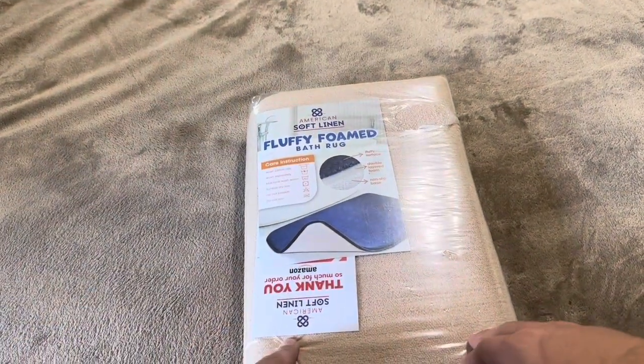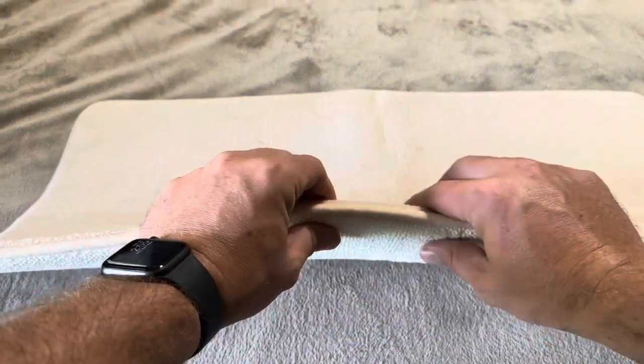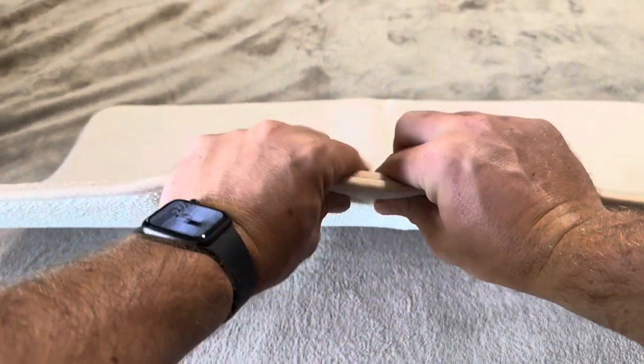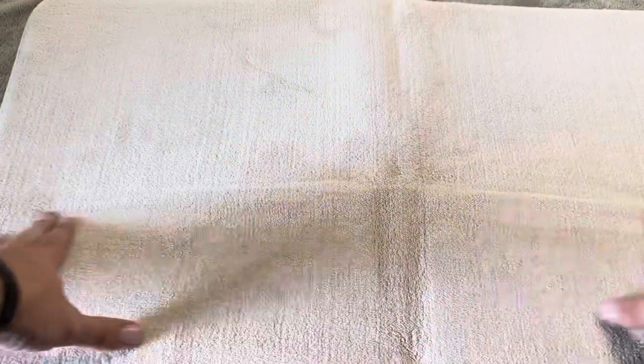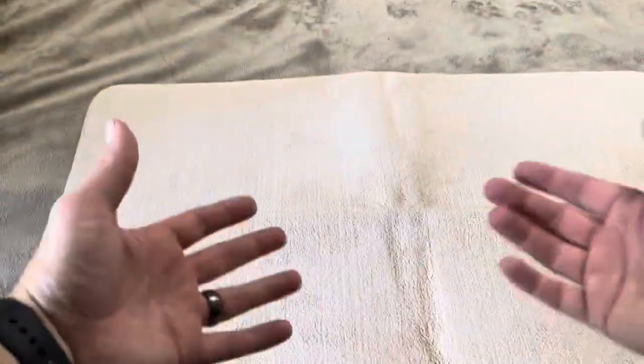Let me open it up and show you exactly what it looks like inside. Once you get it open, you can see it is like a memory foam bath mat, so it is extremely squishy — super comfortable when you step out of the bath or shower. Now since it comes folded, there is going to be a crease in it, but they recommend you wash it before use, so if you wash and dry it that crease should come out no problem.